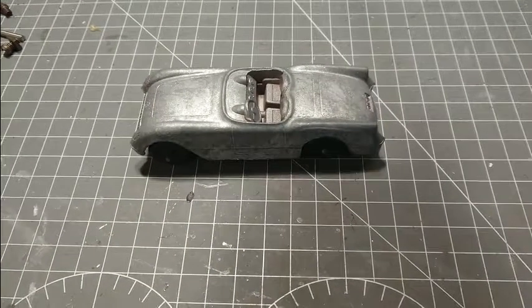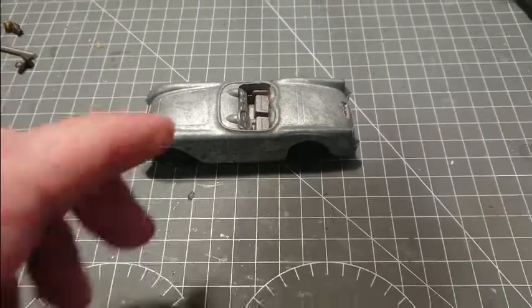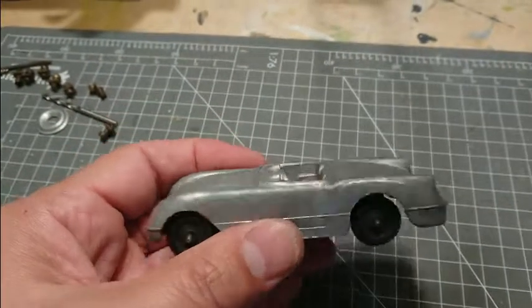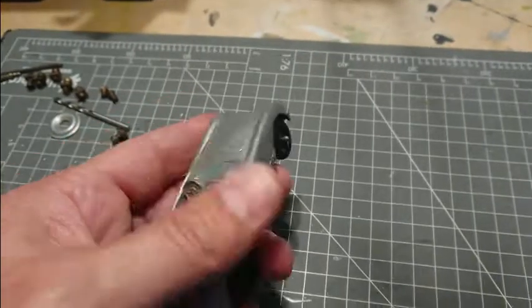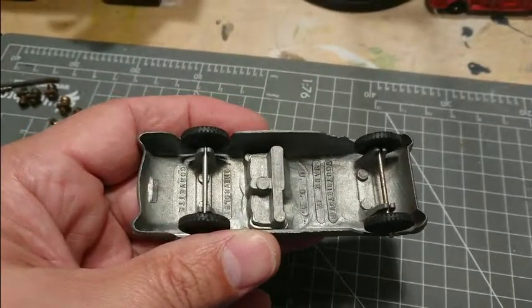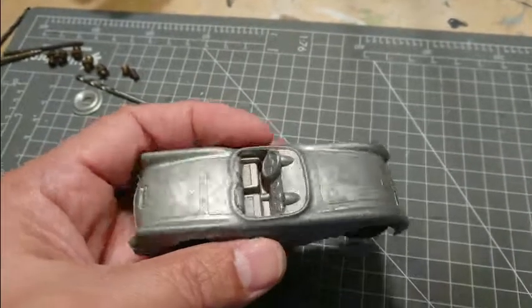Here's the next little project. It's a Tootsie Toy, of course. The tow truck was about this scale — it's a Corvette. You can see under here: Chevrolet Corvette. It's a C1, clearly.